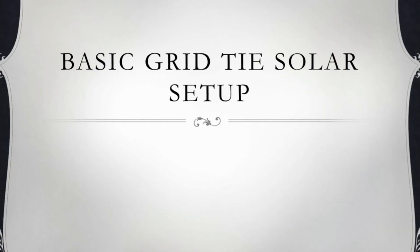Hi guys, welcome to my vlog. It's me, Tito Rezis. Ngayon ay pakita ko yung basic grid-type solar setup for only 12,000 pesos. Tama po, narinig yun — 12,000 pesos lang. 400 watts basic grid-type solar setup.